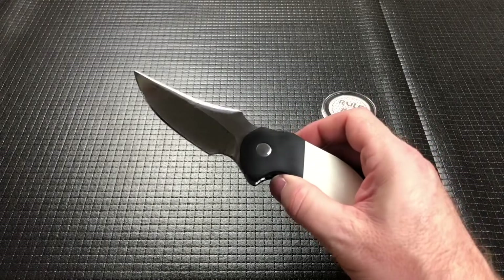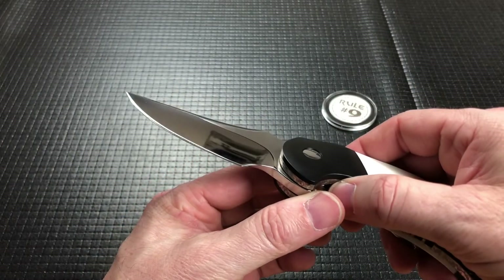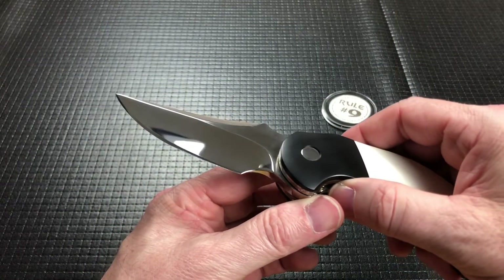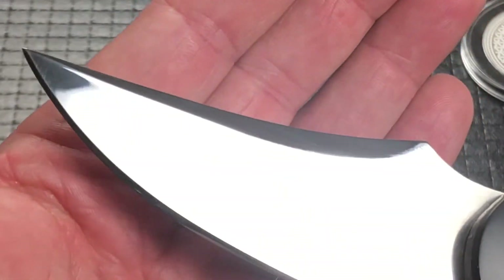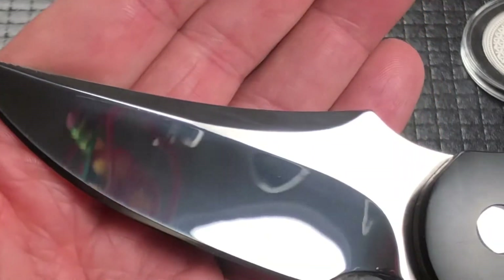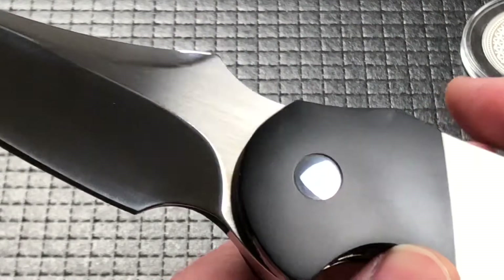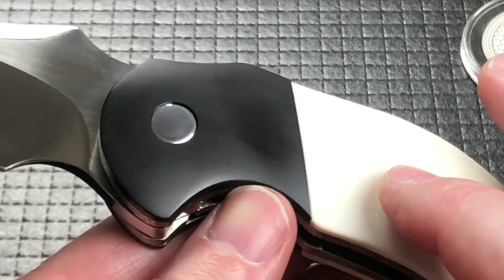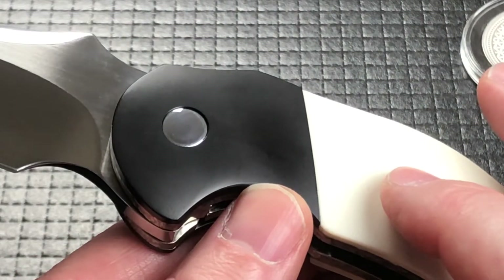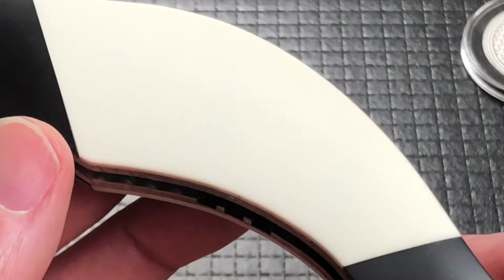It has a fantastic action. You can see the mirror polish on that blade looking up at the lights — just incredible. So let's zoom in and really look at that blade grind, which is fantastic. It is black and ivory micarta — I was drawing a blank there — which gives it that very good tuxedo look.